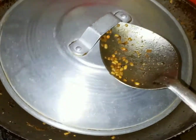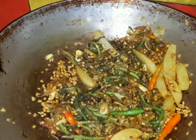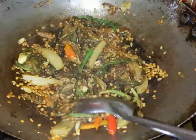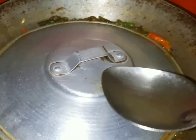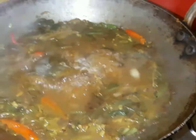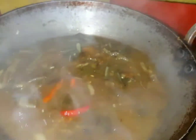The soy sauce is not added yet. We are adding the oil, which will make it ready. The oil is also added. It's all added to the oil. He is good at timing — this time is fine.